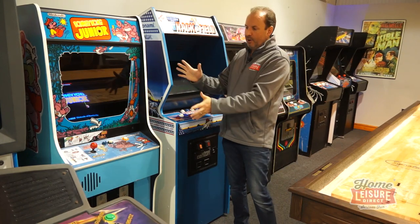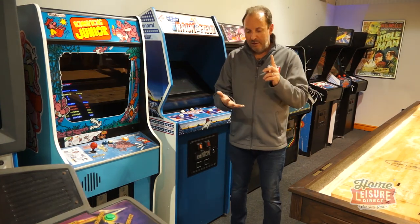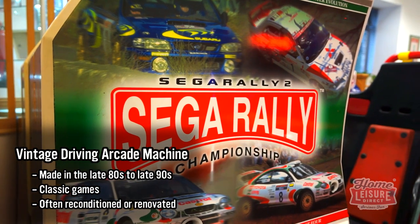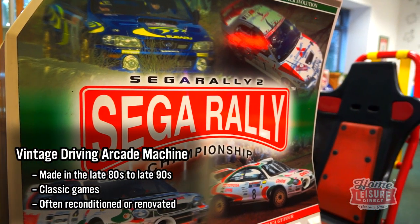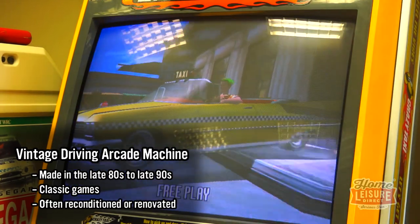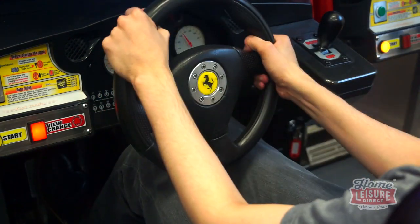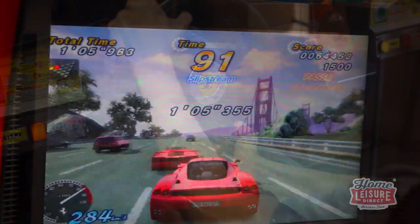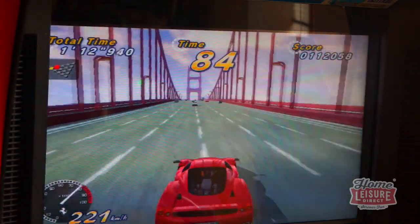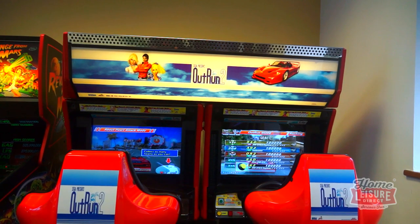Moving on from vintage upright cabinets, in a similar area you've got the old driving games — things like Daytona, Daytona 2, Mario Kart, Sega Rally — machines from the 90s. They're still around to buy but they are incredibly difficult to maintain, so we've actually stopped doing them now. They weren't really designed to keep going for 20 to 30 years. A number of boards have custom chips that you simply can't get anymore — if that chip goes, you can't fix it. So sadly we've had to stop selling those.